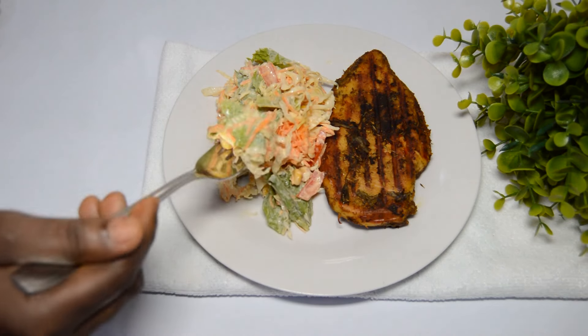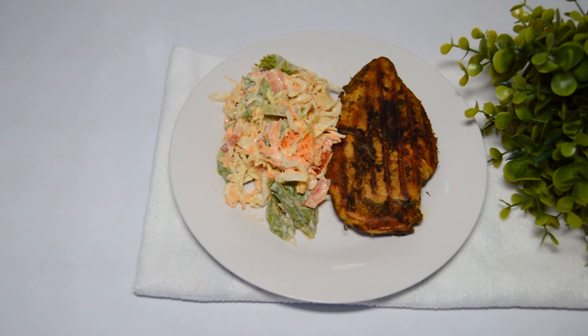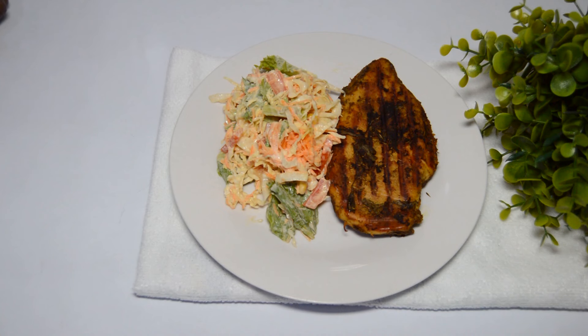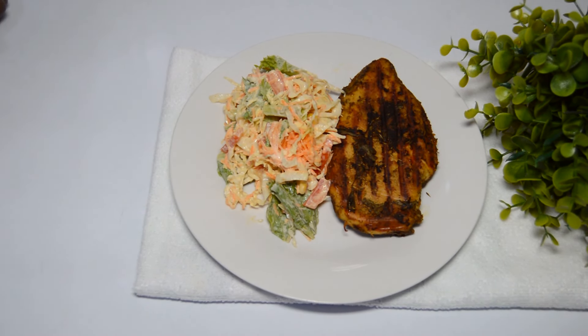Hello beautiful family, welcome to my channel! In today's video, I have a lemon garlic chicken recipe made with a sandwich maker. The chicken tasted so delicious and juicy, and enjoying it with a coleslaw was a vibe — a perfect idea for dinner.